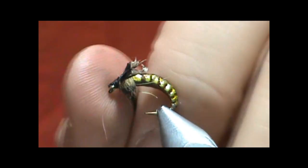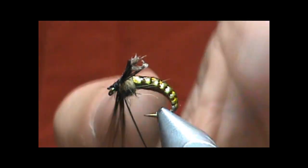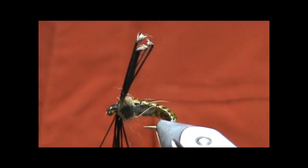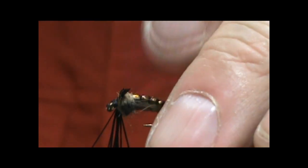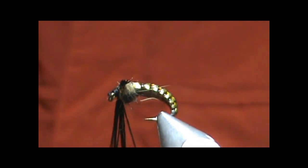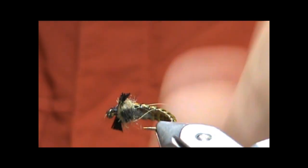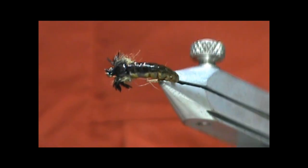Now I'm going to take my scissors and trim those legs. I've got a couple of hair fibers sticking out there, so I'm going to trim those legs off. Obviously that's too long, but take a snip, see how they look, and then if you have to snip a little bit more, that's not going to be a problem. Just kind of rough them up there a little bit. And there's your legs.